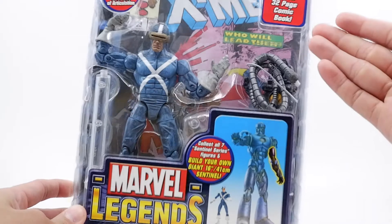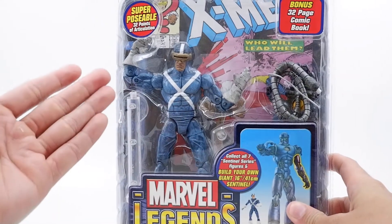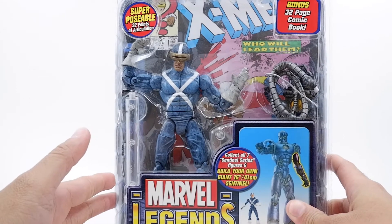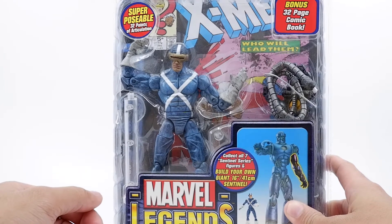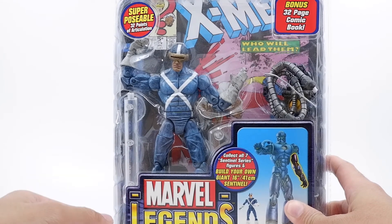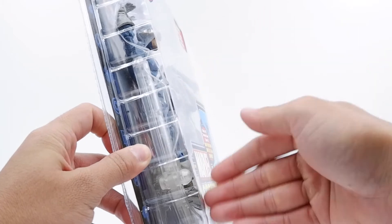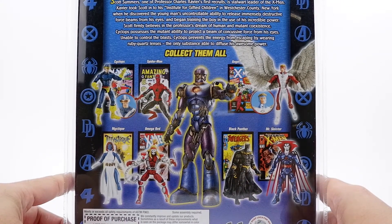From the front, nothing changes. You do get the 32-page comic book and super poseable 32 points of articulation. So far I've opened the first appearance Spider-Man and Mr. Sinister. Mr. Sinister was lacking the wrist swivel, but from the looks of it, Cyclops here will have it. You do get the toy display stand — same thing for the back, nothing changes.